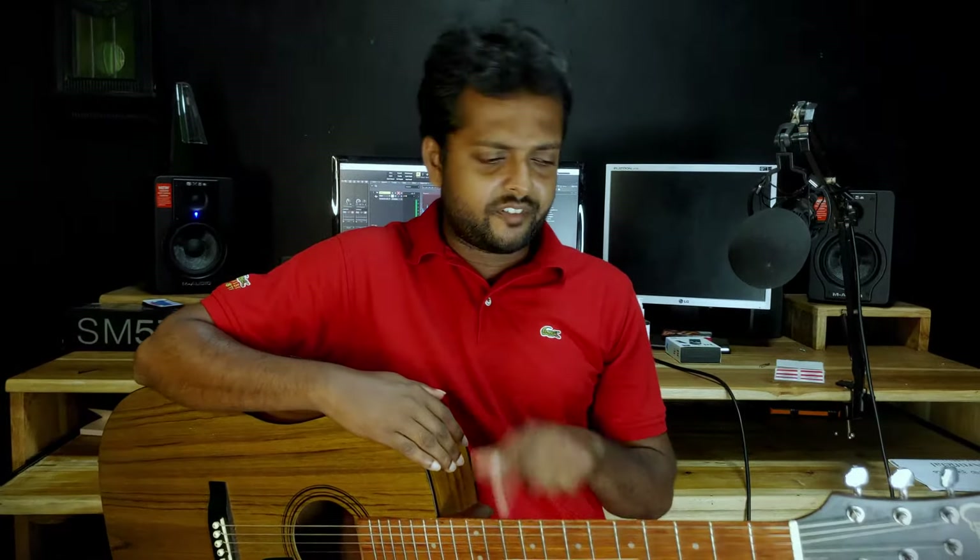Here is the guitar — the fretboard, arms, top, and so on. This guitar is very prominent. It is acceptable, reasonable, and has good build quality.